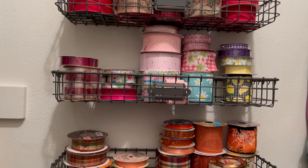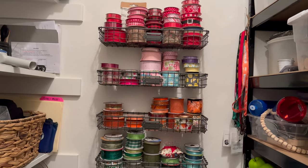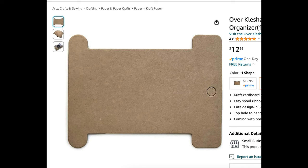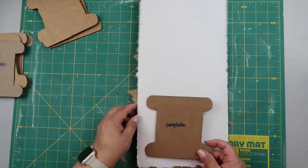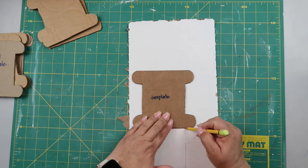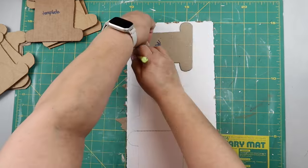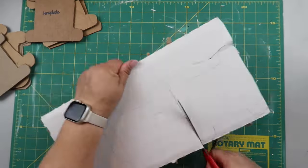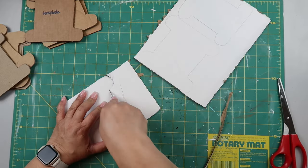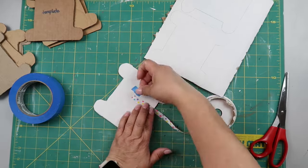I saw Tammy from The Rusted Willow — she had taken some cardboard and wrapped ribbon around it, and I thought that's a fantastic idea. So I Googled spool templates, found one on Amazon, enlarged it, and printed it out to use as a template. I cut the rest of the cardboard spools from scrap cardboard. I made two templates — a small and a large one — measured my shelf space, traced them out, and cut them out using an X-Acto knife to clean up the edges.